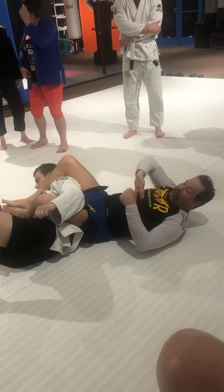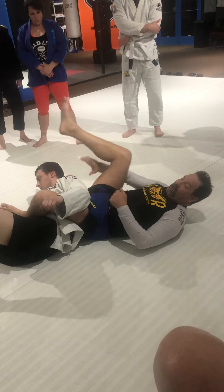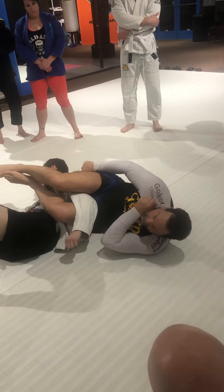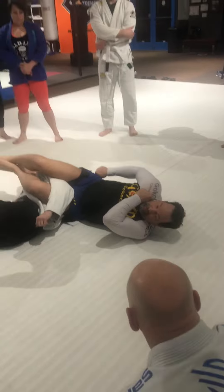Pull the lapel down, pull it out, go to the choke. If he doesn't defend the choke, choke him. If he does defend the choke, bring your leg over — the lapel's right where you left it.